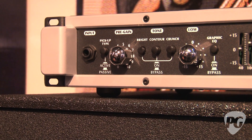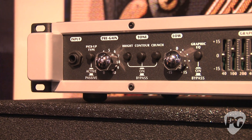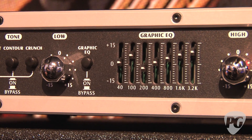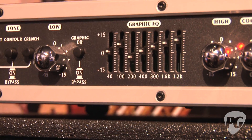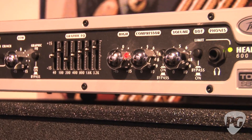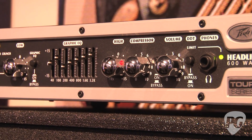We have pre-gain, and in the tone section we have three switches: bright, contour, and crunch, which gives you a lot of cool tone options. We have the graphic EQ section here in the middle — it's spaced on very musical frequencies, so it's really easy to dial in a good tone with this amplifier. We also have a built-in optical compressor and DDT.